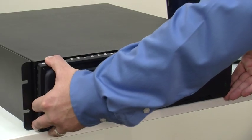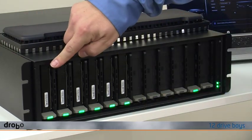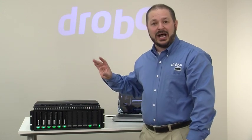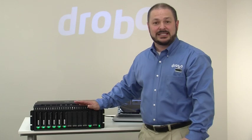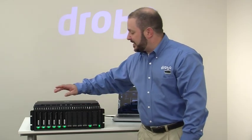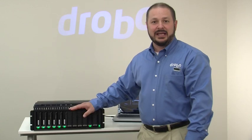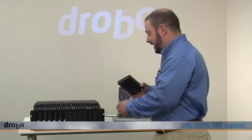Let me show you a little bit more of its composition. It has 12 drive bays and, just like other Drobos, you can integrate a 3.5-inch hard drive without any special tools or drive carriers. What's different is that we support either SAS or SATA hard disks in the Model B1200i, and even better, we support solid state drives.